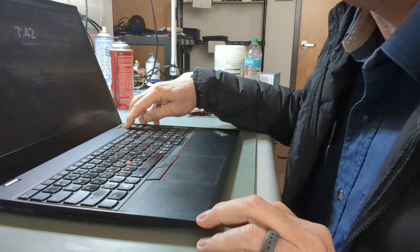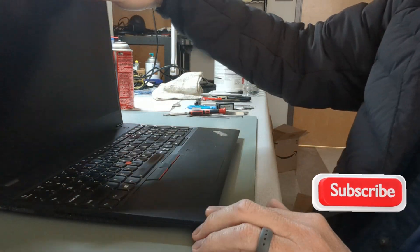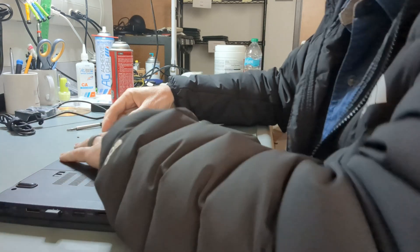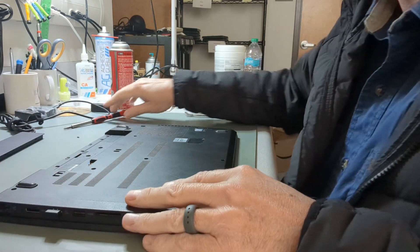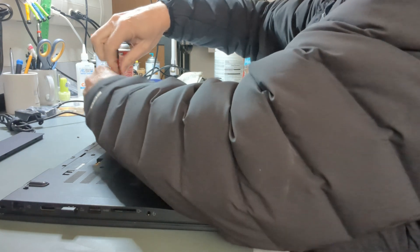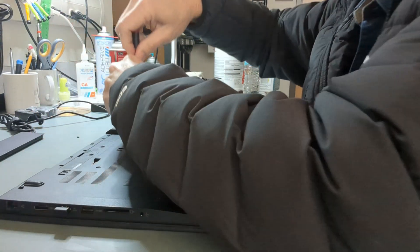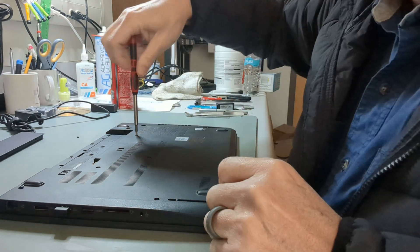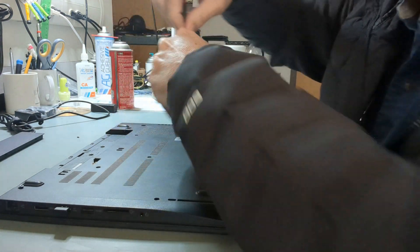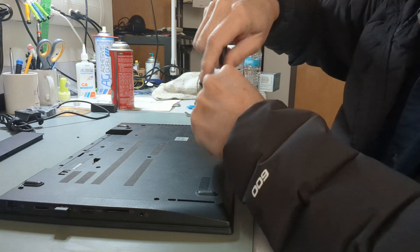Today I'm going to show you how to get into this machine and replace that battery. Powered it off, start by flipping it upside down and removing the external battery — pull the clips out and slide the battery back. Across the back of the unit we have two anchored screws right beside each hinge — these do not come out. We have two more in the middle area behind the battery, one in the center, and then two more, one on each side.